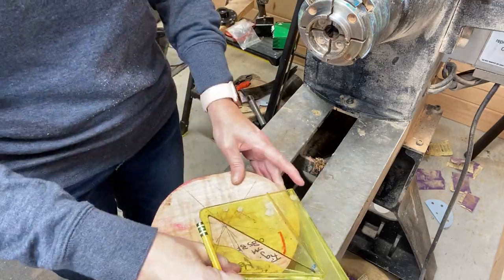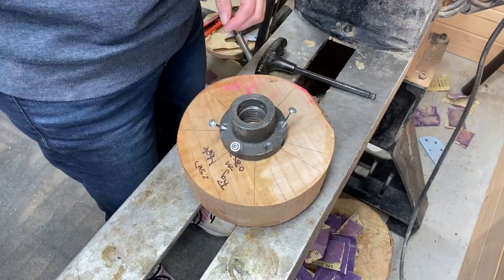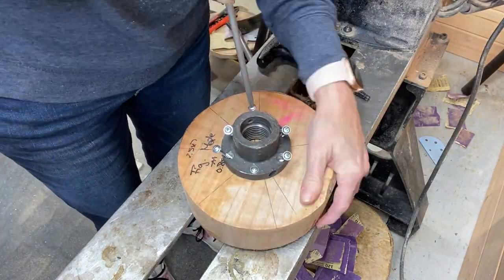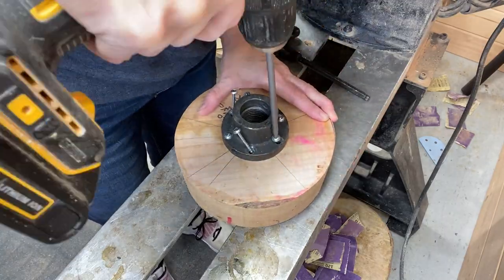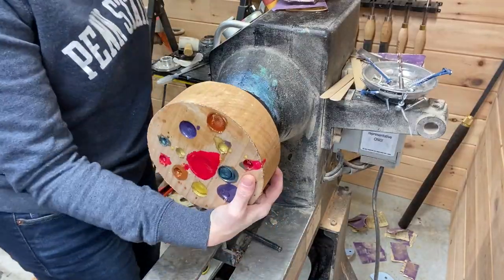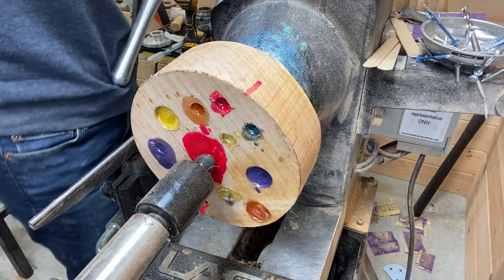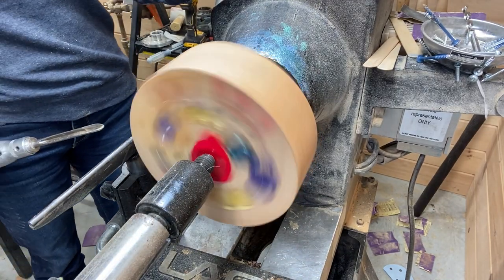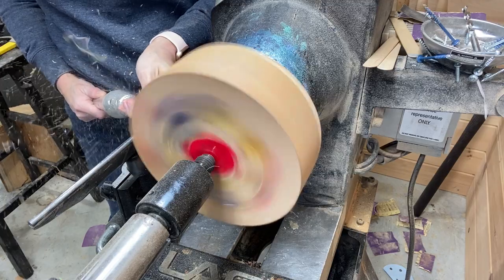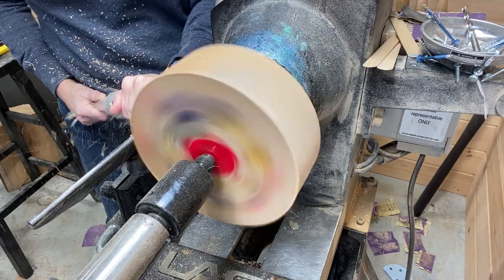Using a center finder here to mark the center, and I'm going to be using a small faceplate. Where you see the holes with the resin in them, that's gonna be the bottom of the bowl.